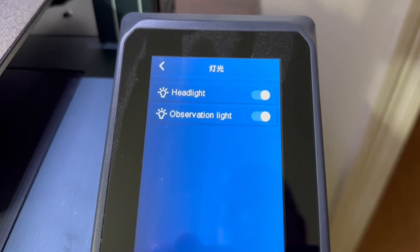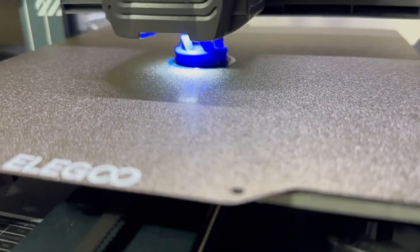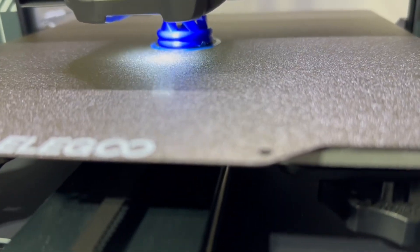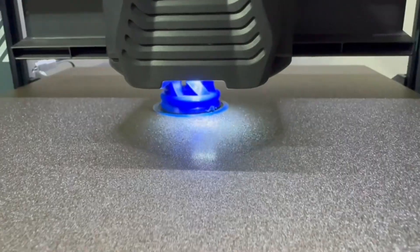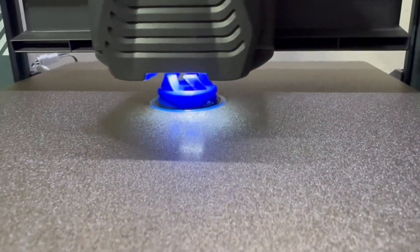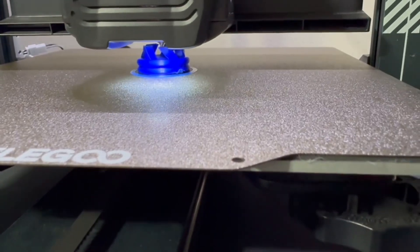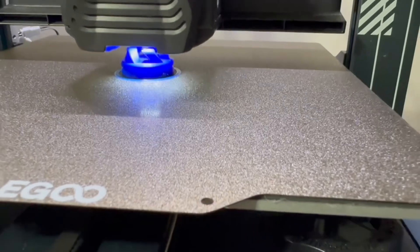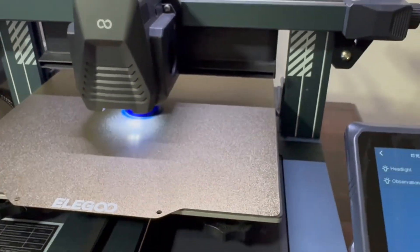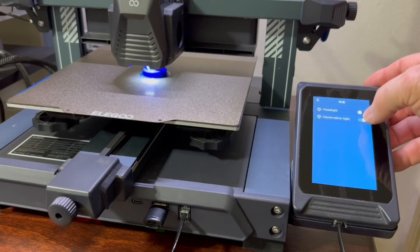One of the nice features is I can select and turn on the headlight and the observation light, which gets the light right down onto the subject so I can see exactly what's happening. You can see everything printing, and this piece does not need supports because of the way the angles are — it has enough support built in, and that was a mistake I had made in the beginning. On one of the first pieces I added supports and realized it was not necessary, which makes for a very clean print with no cleanup at all.